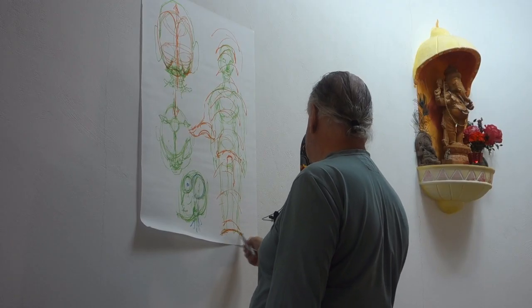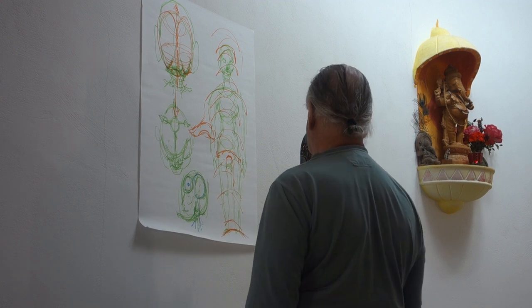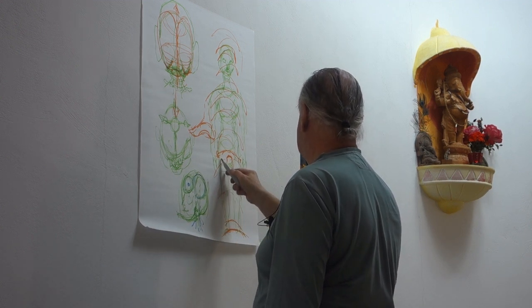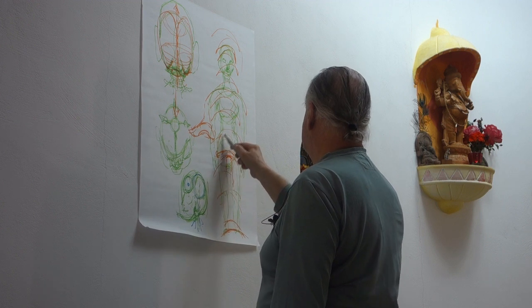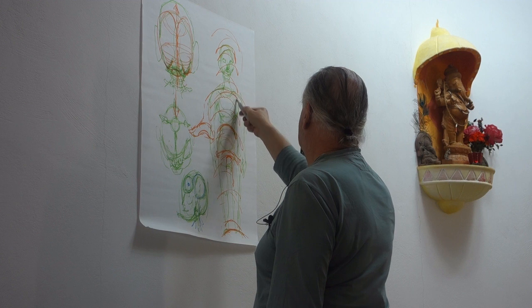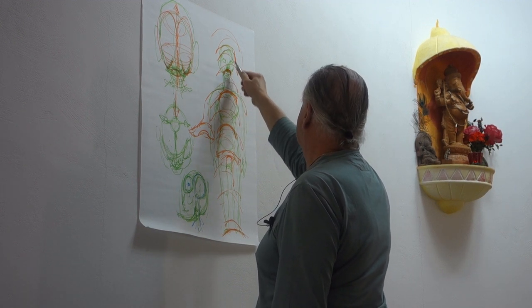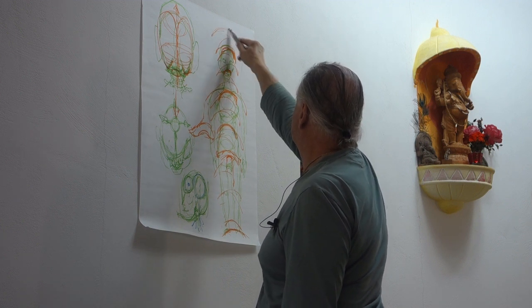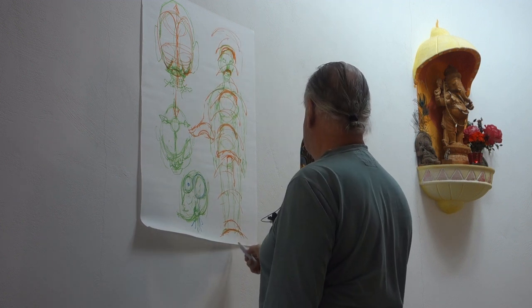This is basically the earth form on which we stand, that creates all these arches inside — your diaphragm inside, your upper chest inside, your upper palate inside, your crown of the head inside. But it continues out, it goes over, and it goes down and up.